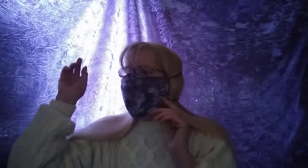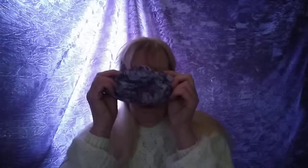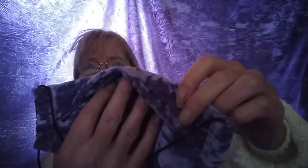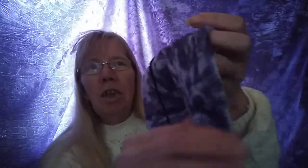My daughter made it for me - she took some of this material. It's a bit warm for wearing in the house, but it's the same on the inside as the outside. That's the bit - look - that bit goes up, that top bit goes under my glasses. When I fold it you can't see it because it matches.